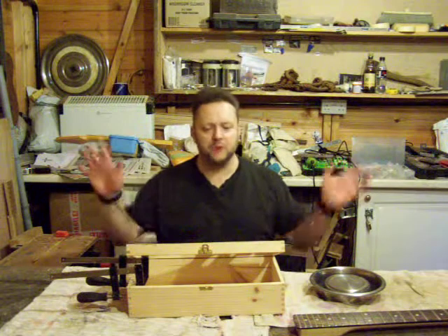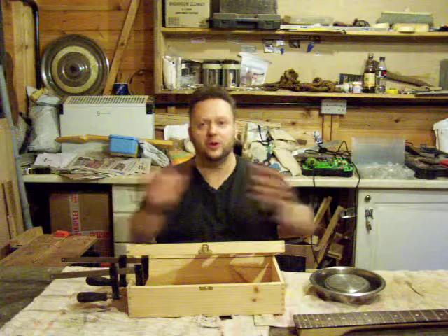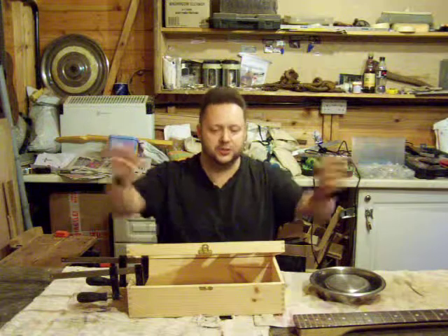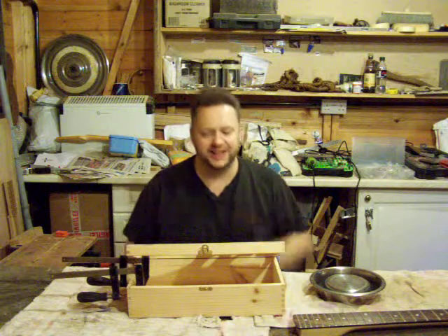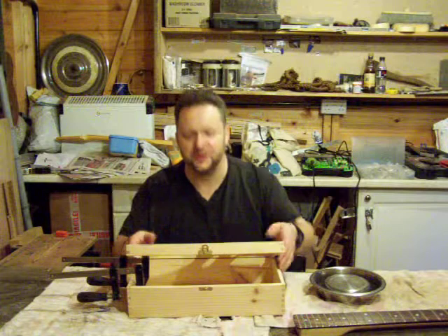Hiya, Stubble Carl here. Welcome to Post 2, Constructional Post 2. This is Post 3 of Build A Box Guitar if you count the demo video at the beginning. So anyway, where have we got to?